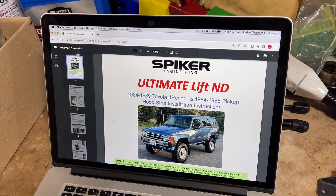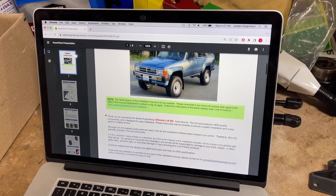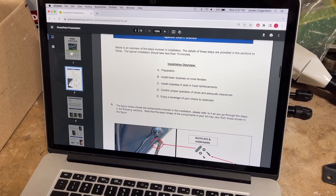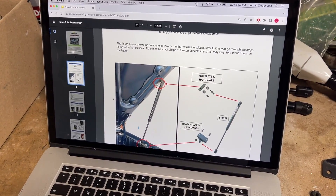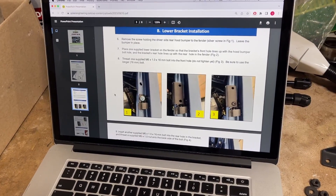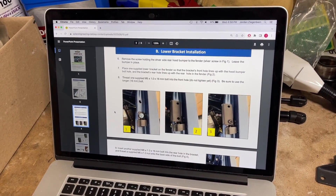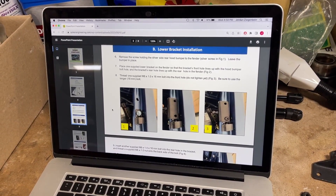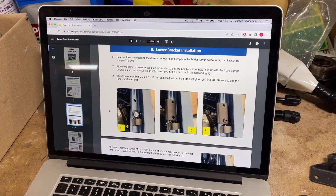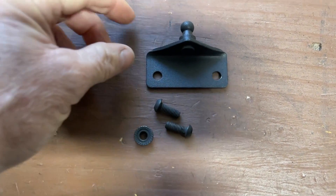The instructions we're using for this video come right from the Spiker Engineering website — he has a nice PDF document that we are going to follow step by step to properly install these hood struts. We'll link the instructions in the video description, but we're going to do a good enough job showing you how to do this that you won't have to consult the written instructions. For the first step you're going to need one of these brackets.